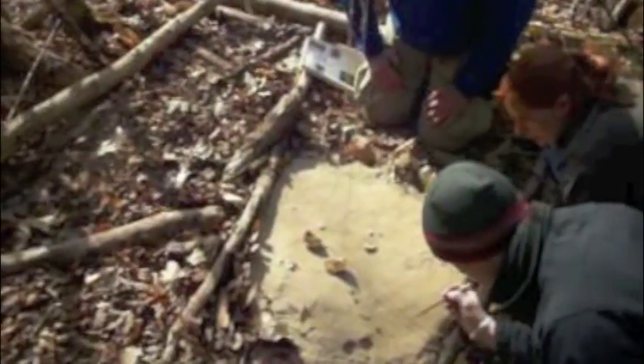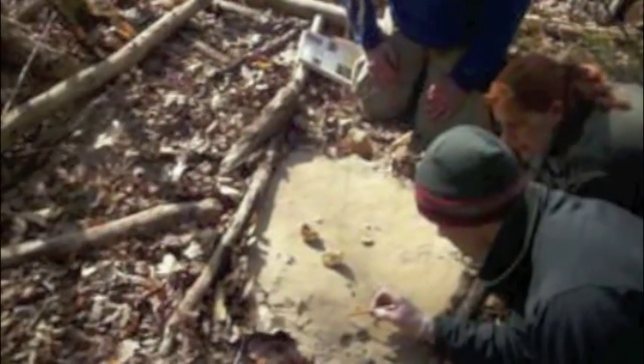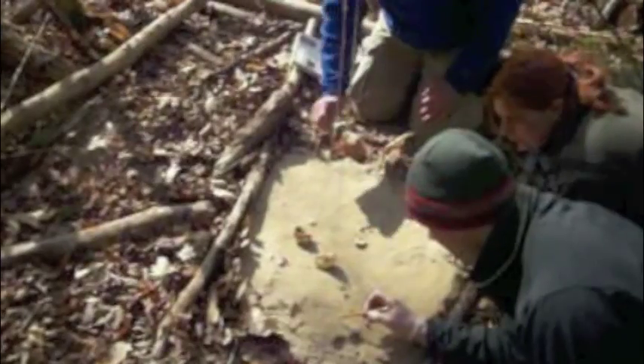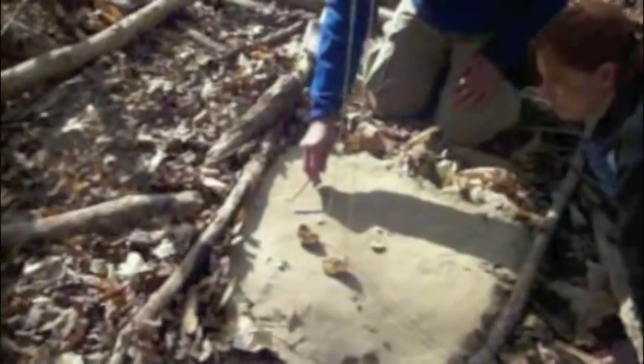Everything over here is just so peppered, I can't... Oh, right there's a good one. Yeah, right there. And actually, look at these right here — one, two, three... one, two, three, four, five...